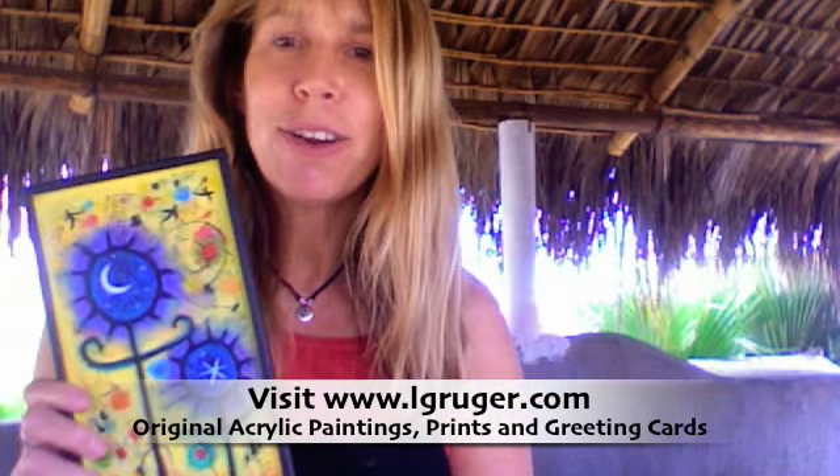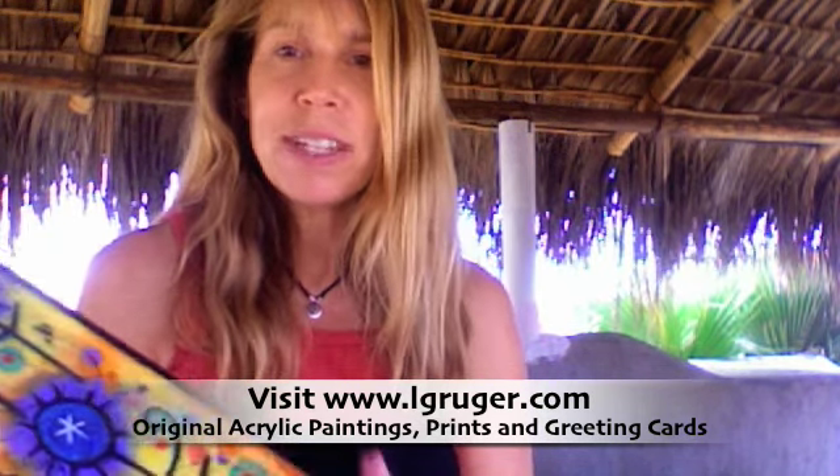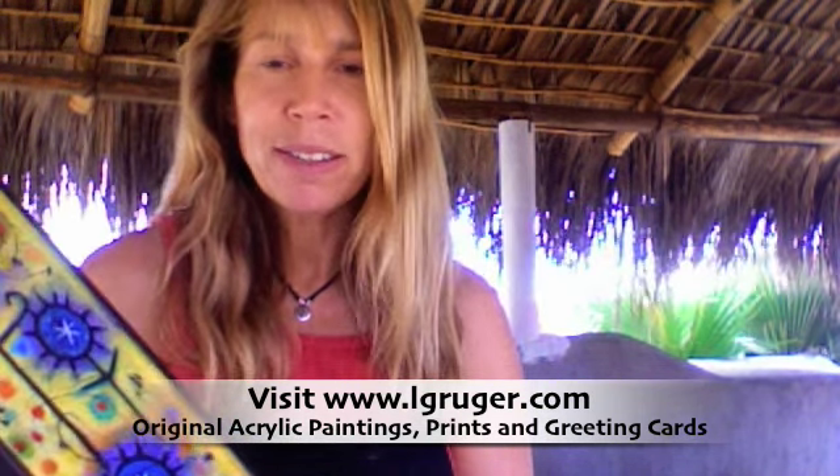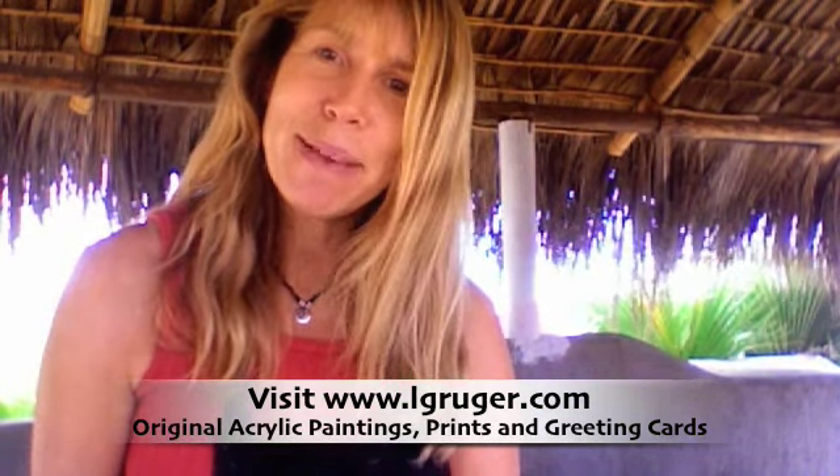Anyway, this is just another option. I like painting on wood because it gives a different surface to paint on, and you might too. So check it out, try it. Bye.